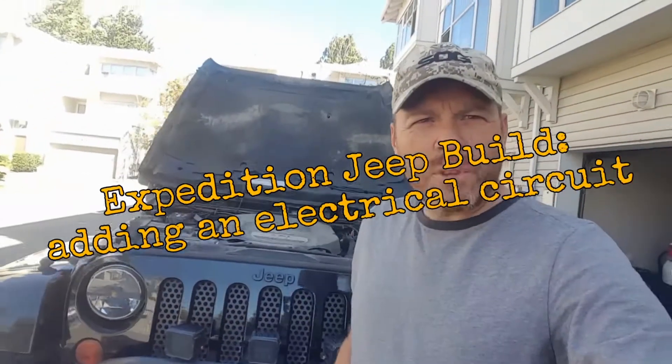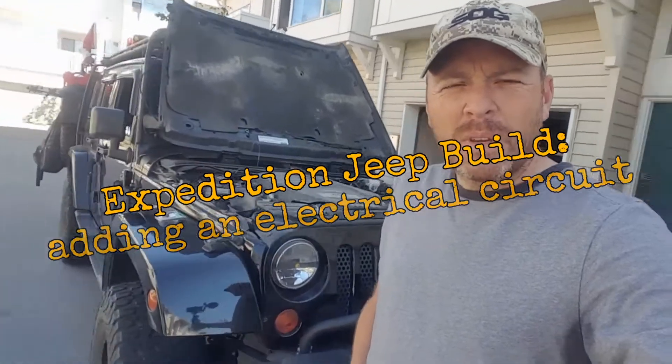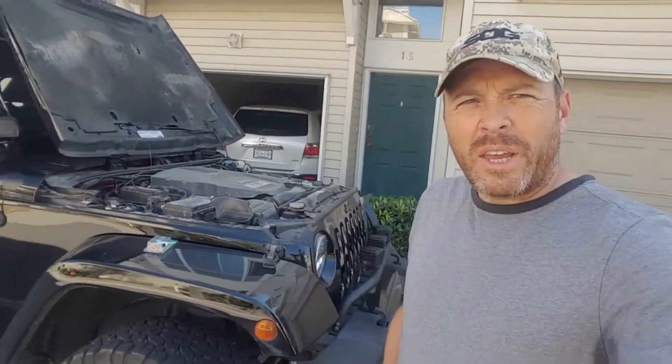Hey guys, it's Ernie here with the Vagabond Expedition Jeep. I just wanted to show you guys today how easy it is to add an electrical circuit.